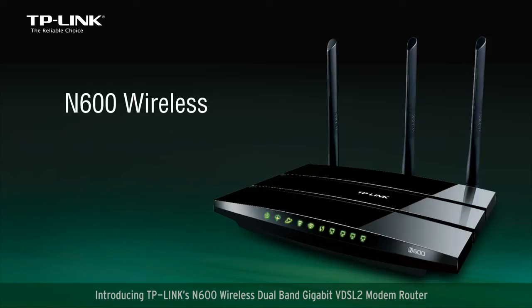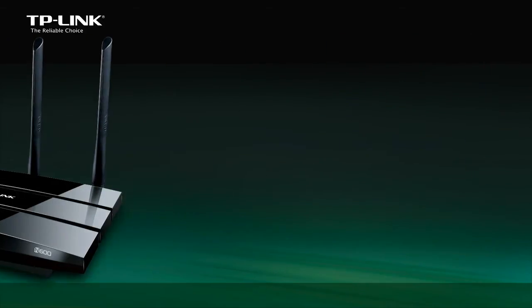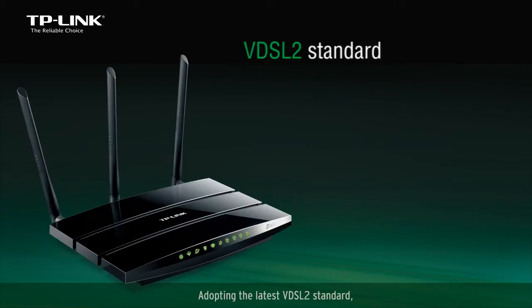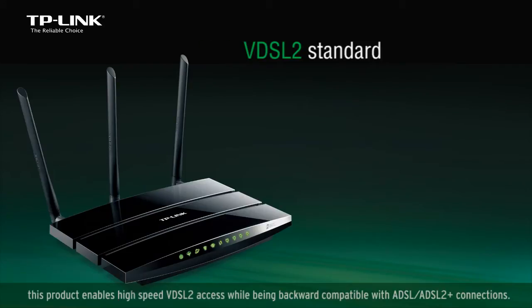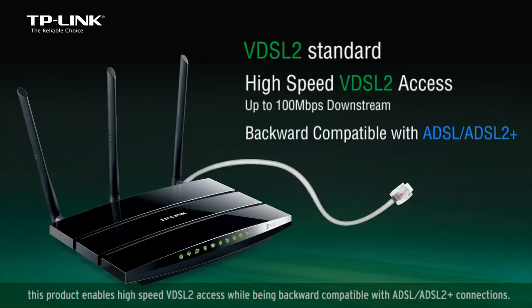Introducing TP-Link's N600 Wireless Dual Band Gigabit VDSL2 Modem Router. Adopting the latest VDSL2 standard, this product enables high-speed VDSL2 access while being backward compatible with ADSL and ADSL2 Plus connections.